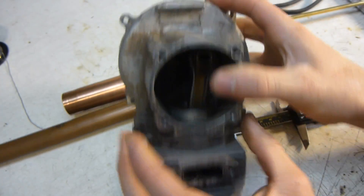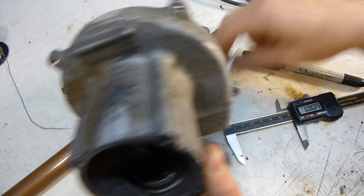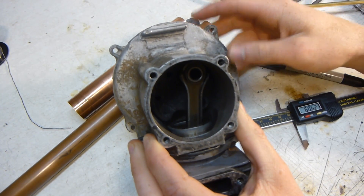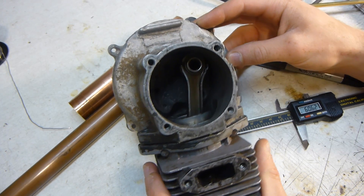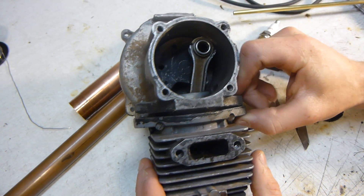I'll first give you an introduction just to how an internal combustion engine works — basics. If you really want to know, go read the wiki article on it or watch some videos, because I'm not going to do a very thorough explanation of how it works.